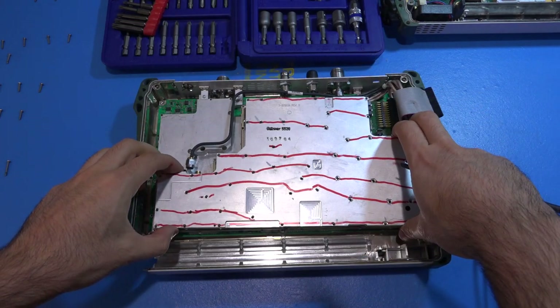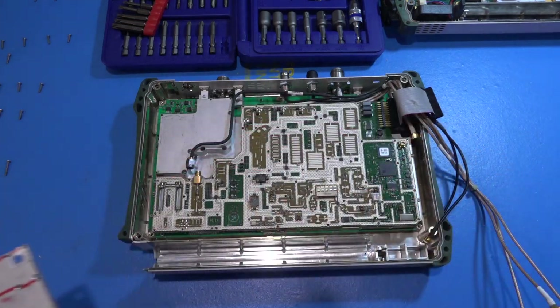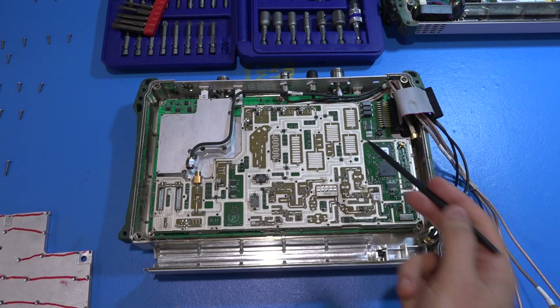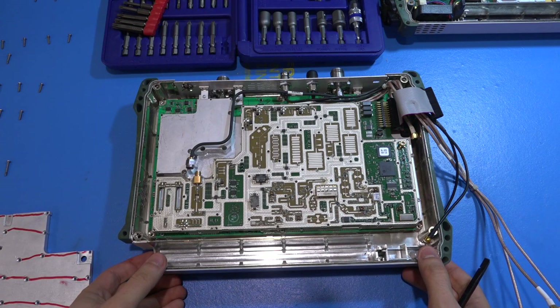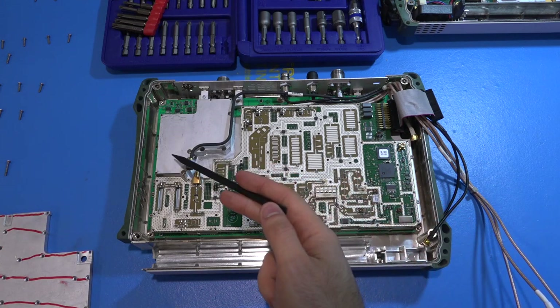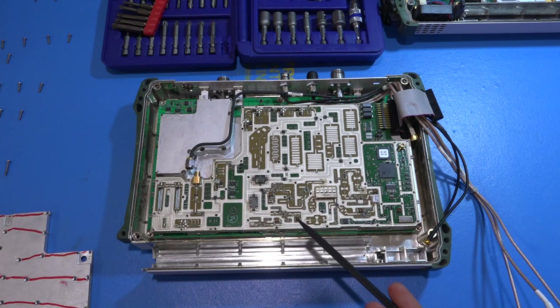Let's lift this up and see what's underneath — quite beautiful, as these microwave devices always are. Let's zoom in, analyze it briefly, and see what we can do. There are going to be just as many screws to take the RF deck apart. I'm still contemplating whether I want to do that, but at least let's take a look at the tracking generator section first.